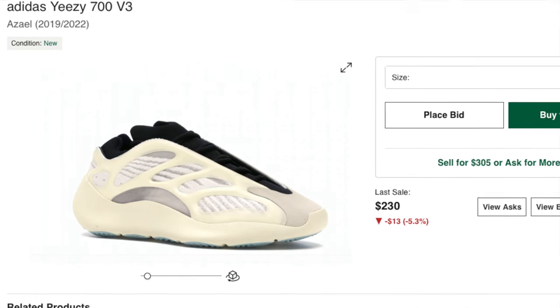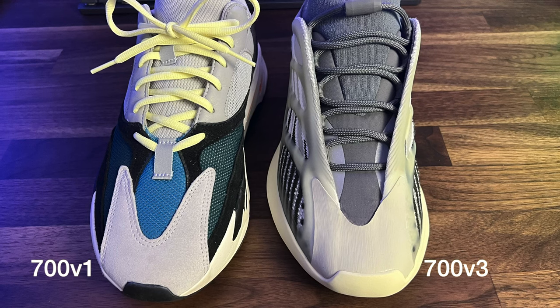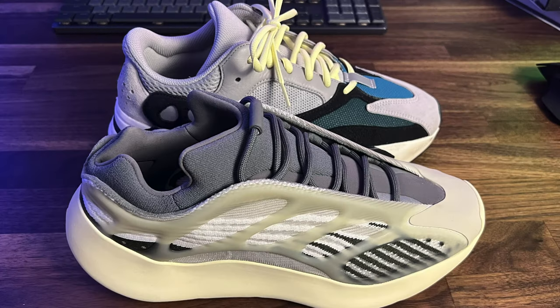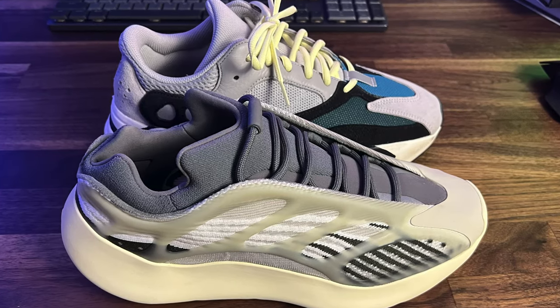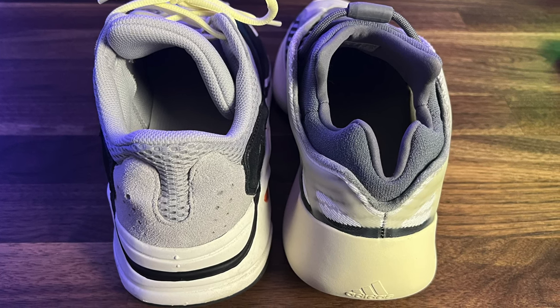This colorway is very similar to the Azales, which came out about two years ago. When I compare them to the V1 Wave Runners, I can see some drastic differences. They're similar in length, but the V3s have more of a narrow silhouette, while the Wave Runners are clearly chunkier.